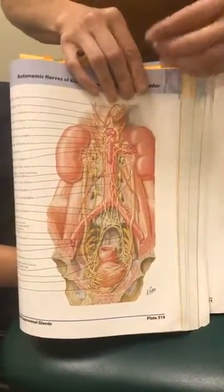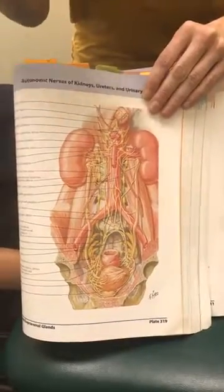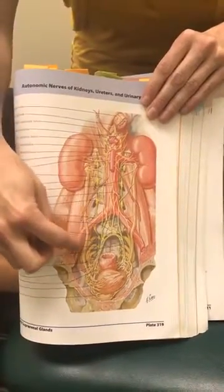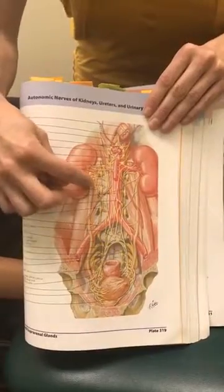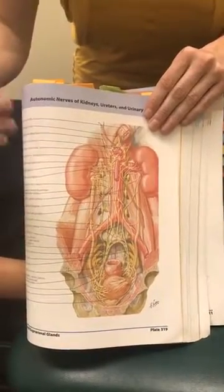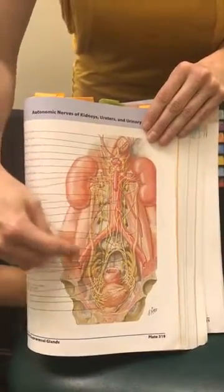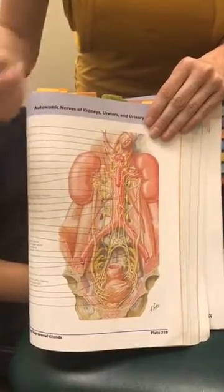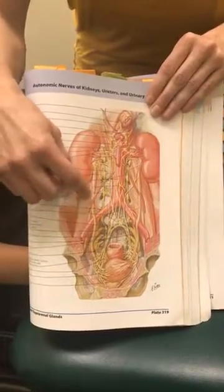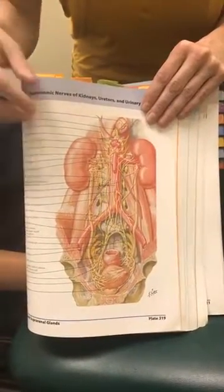When I'm treating somebody with bladder issues, if they have a history of kidney stones or recurring kidney stones, that can create trauma to the soft tissue around the ureter, resulting in scar tissue formation and adhesions — adhesion just means sticking. The scar tissue can stick between the ureter and the psoas muscle, also known as the hip flexor, which helps lift the leg into a flexed position. If there's an adhesion between these two, you can get sharp or nondescript pains with movement.